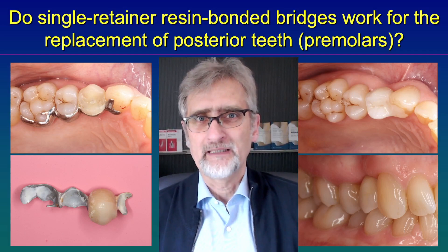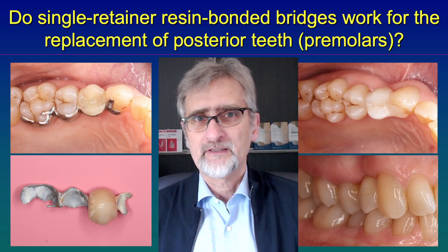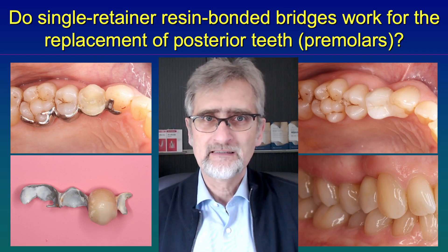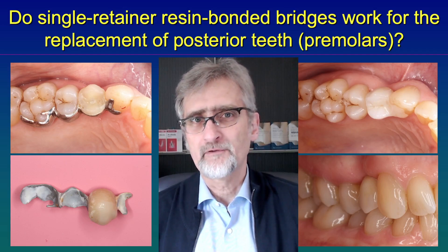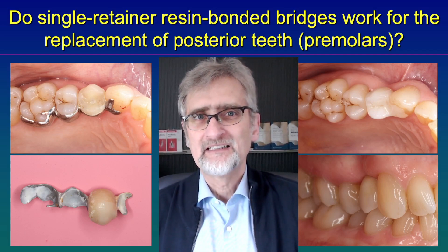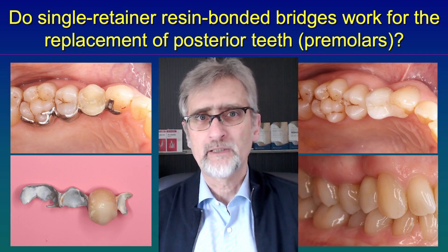So if you are using inadequate bonding systems or an inadequate design, where for example the metal retainers flex, it will come to a debond, especially as the teeth have a differential tooth mobility — this high stress will lead to a failure. And you can see here is a failed restoration.